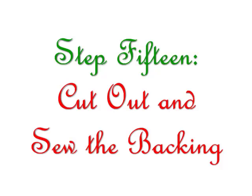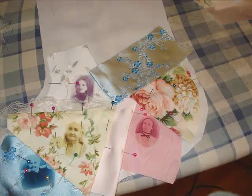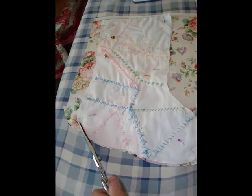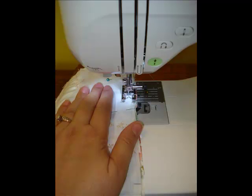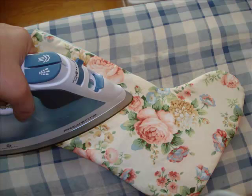Step 15: Cut out and sew the backing. For my stocking, I chose a floral fabric for the backside — a fabric I also used for pieces on the front. Iron out your fabric, lay your stocking top face down onto the right side of the backing fabric, and cut a single piece out of the backing. Pin the front to the back and then sew them together with a straight stitch on your sewing machine, leaving the top of the stocking open. Then trim the seams, clip the curves, and turn your stocking right side out.